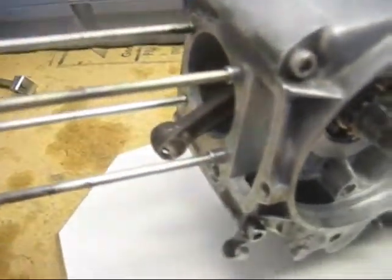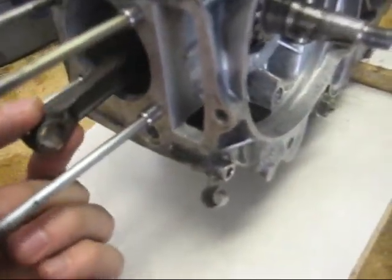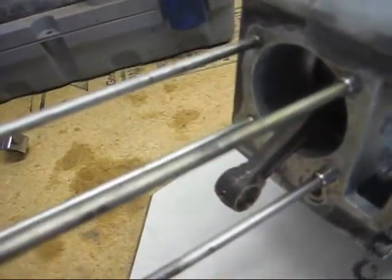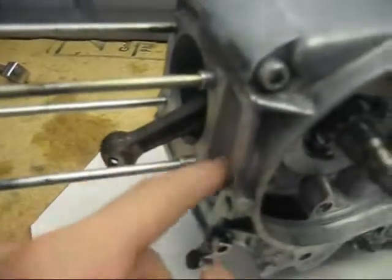You can then pull the cylinder off. It will then have the piston held on here, held on by two piston circlips. Only one needs to be removed to remove the piston. Pull out the piston wrist pin and the piston will come out. Your top end will now look like this, with the cam chain hanging out from here.